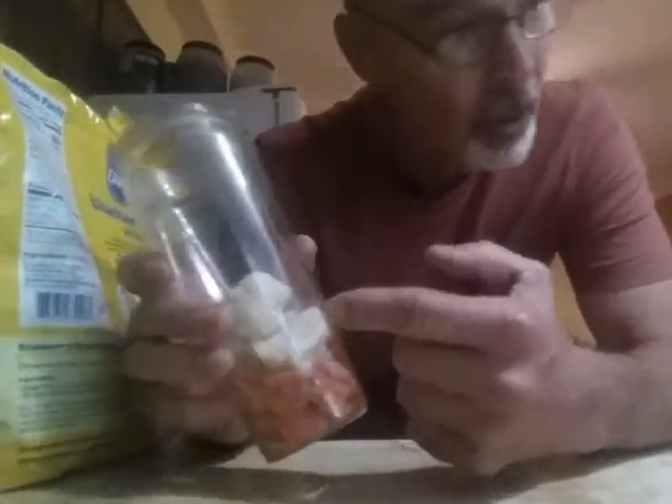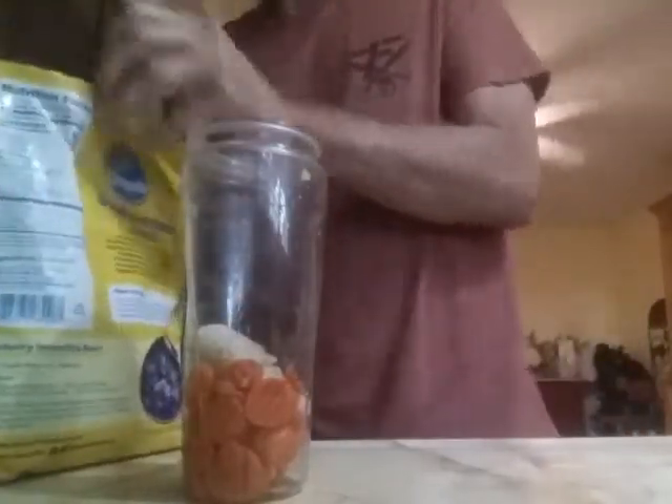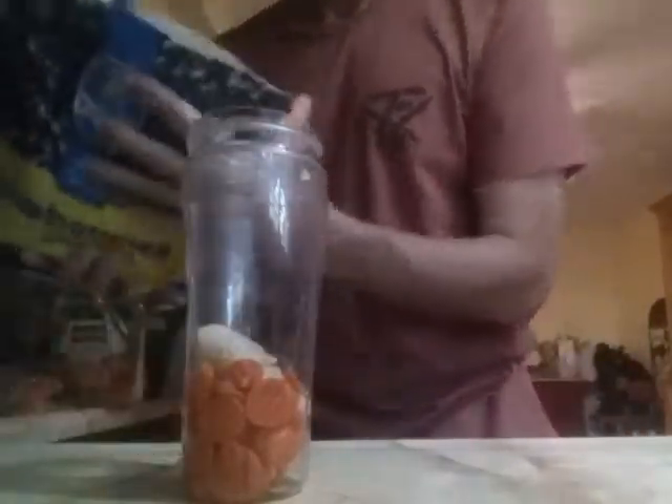First thing I like to do with the carrots is kind of thaw them out a little bit, because I don't want too thick of a shake. So I'll thaw them out with some water here. You'll probably hear my dog yelping in the background — big sissy.